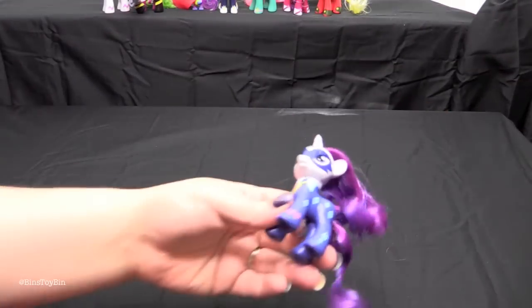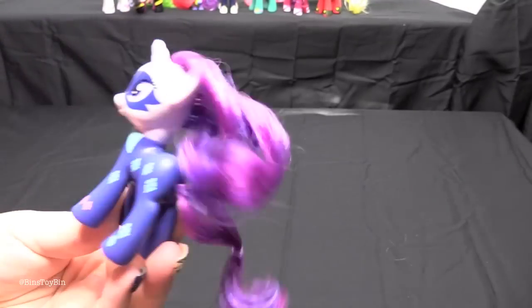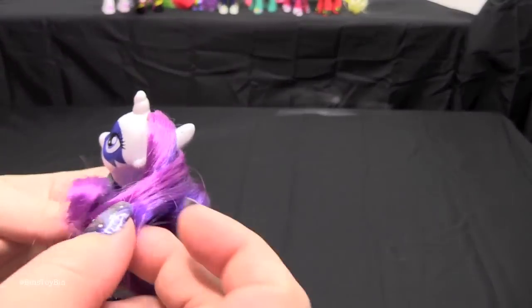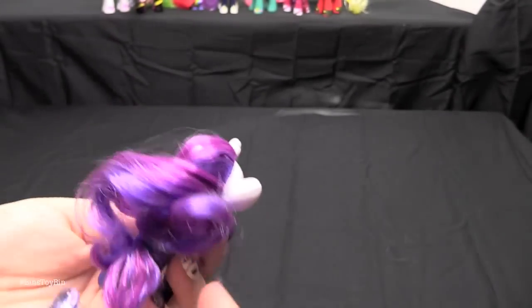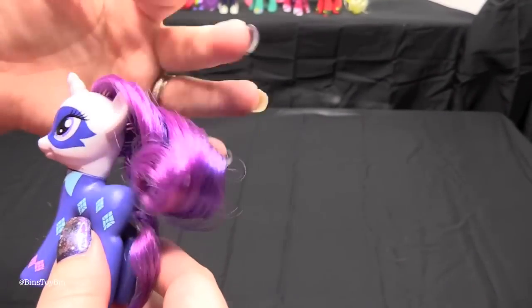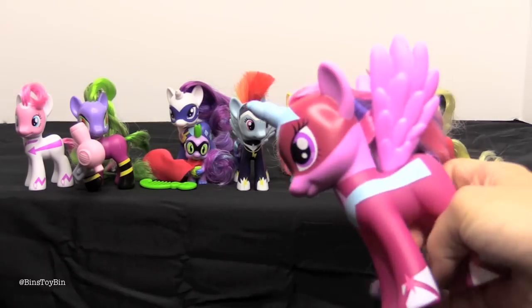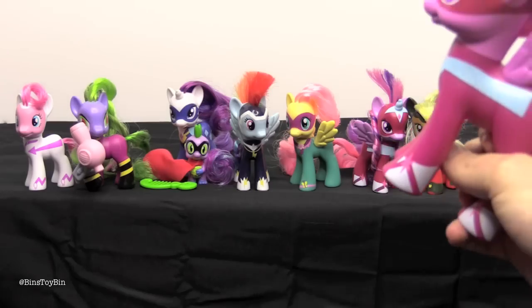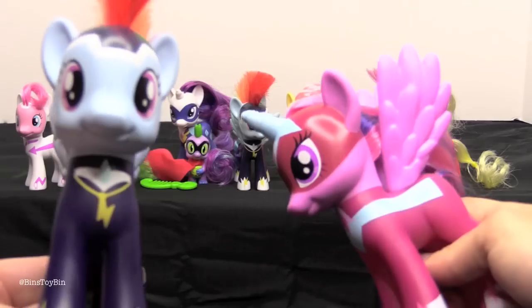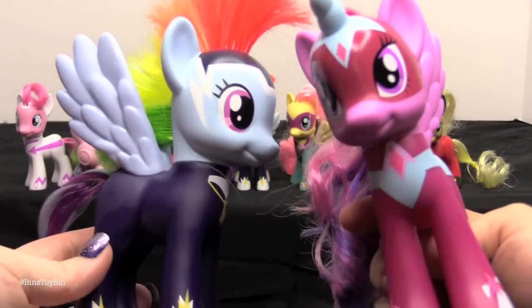And last but not least, Rarity has Radiance. Her hair was actually with those little zoopy ties — one section was here and one section was here to give her that split hair look, or as much as you can with a three inch combable pony. This comb came with Maniac. And just for a size comparison I have the Masked Matterhorn, Zap, and Rainbow Dash.